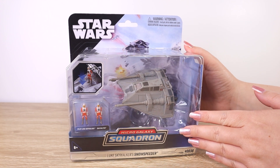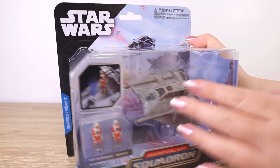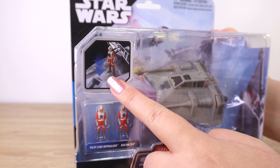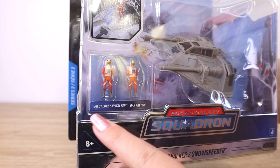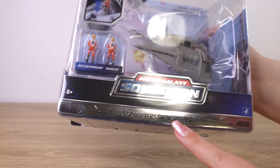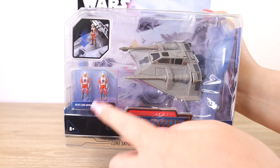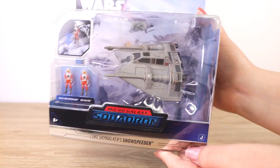Taking a closer look before I open it up, we can see the vehicle in this large bubble on the front. We have a picture indicating that we can put the figure inside the cockpit, and then we have the two figures here — pilot Luke Skywalker and Dak Ralter — because of course this is Luke Skywalker's Snowspeeder. That distinction perhaps means we may get other Snowspeeders in the future with different pilots or snowy effects or something cool.